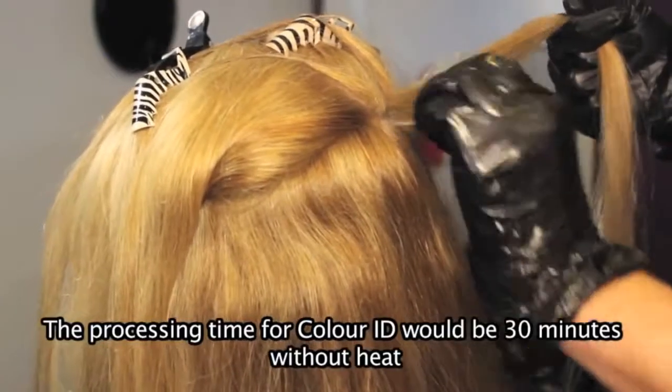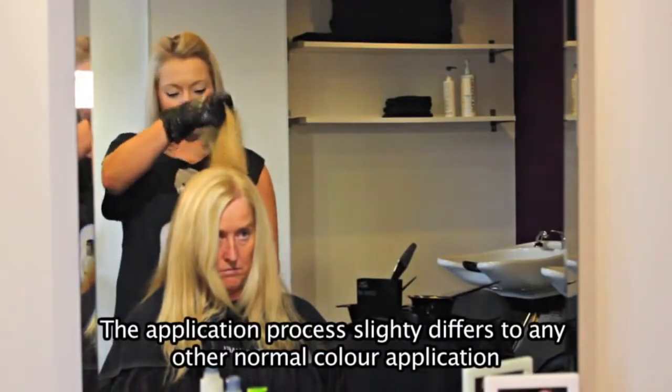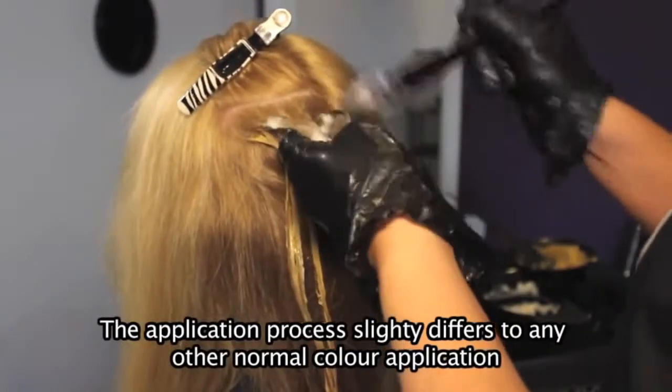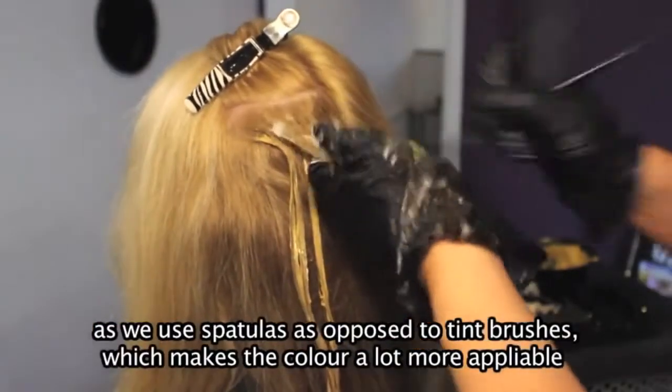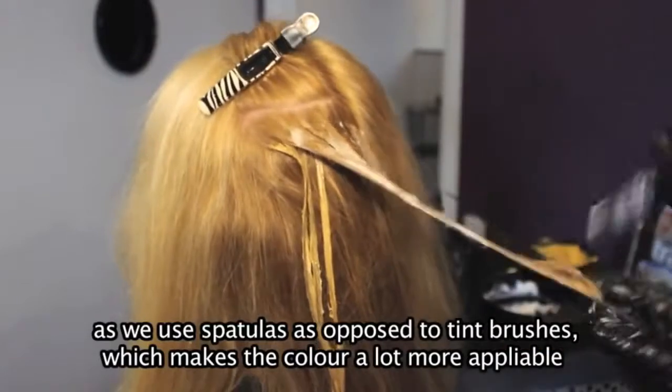Processing time for Colour ID would be 30 minutes without heat. The application process slightly differs to any other normal colour application, as we use spatulas as opposed to tint brushes, which makes the colour a lot more pliable.